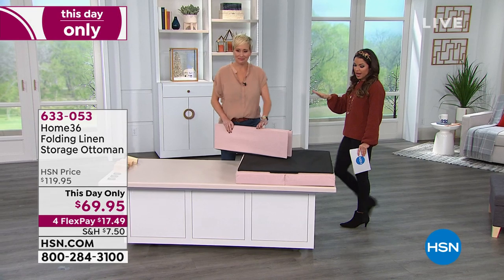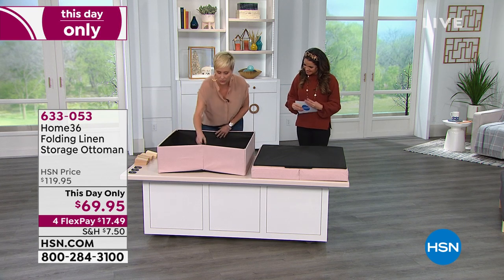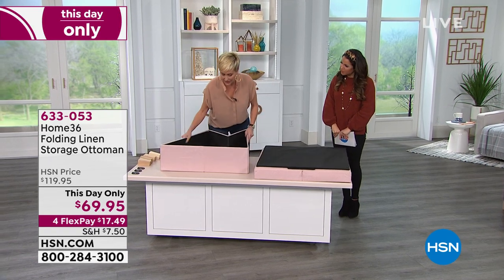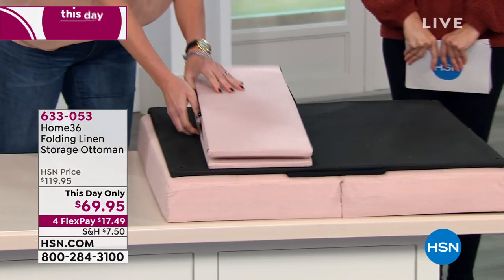It's a great price point, super practical. You don't even need tools to put it together — walk us through this, Leslie. No tools required. It is collapsible, and if you were to move or put this away, this is all you're going to have to start with.